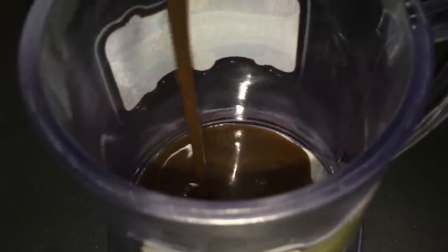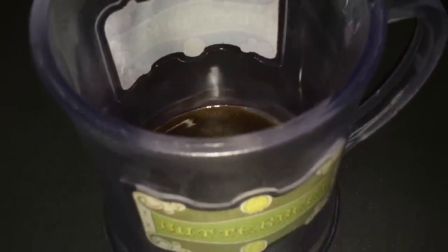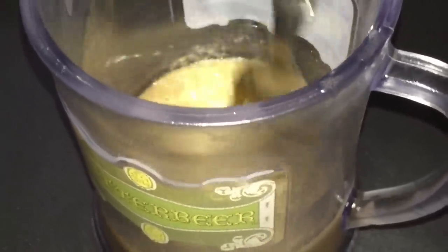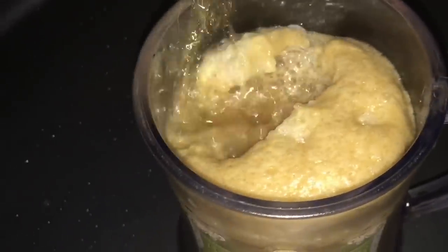Now get your mug because it's time to serve. This recipe serves about three people but I'm going to tell you how to serve just one. Serve one fourth cup of the brown sugar mixture and one fourth cup of cream soda and mix it. Then fill the remainder of the mug with additional cream soda and spoon the whipped topping over your mug.